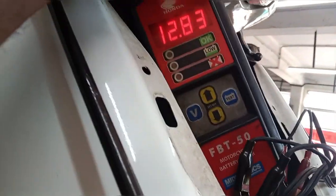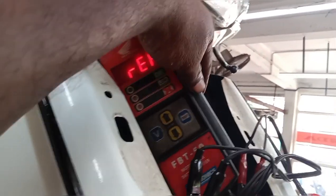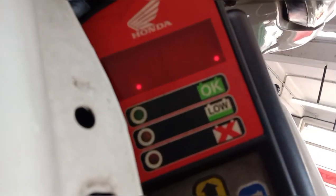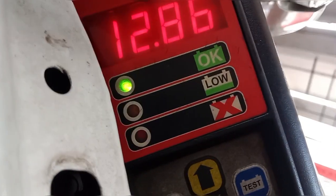We can check the battery at 12 volts. We are going to put it in battery test mode. We also checked the battery out.